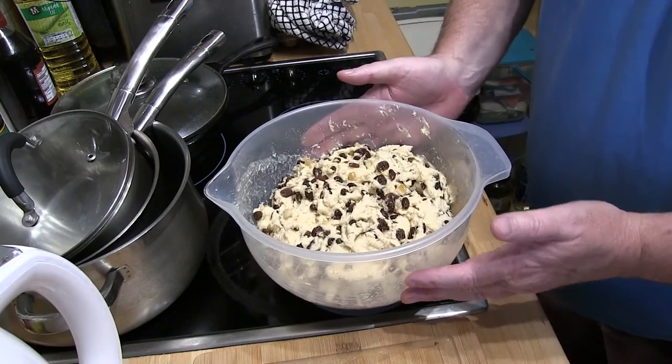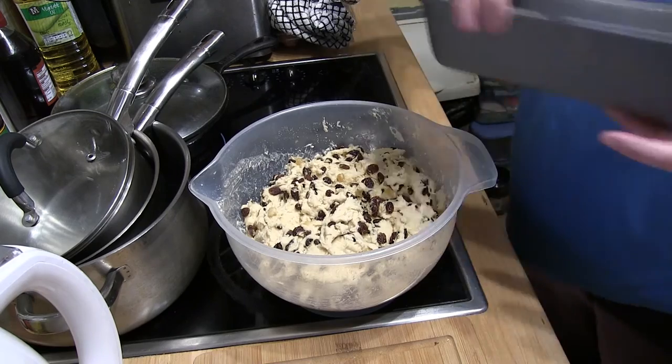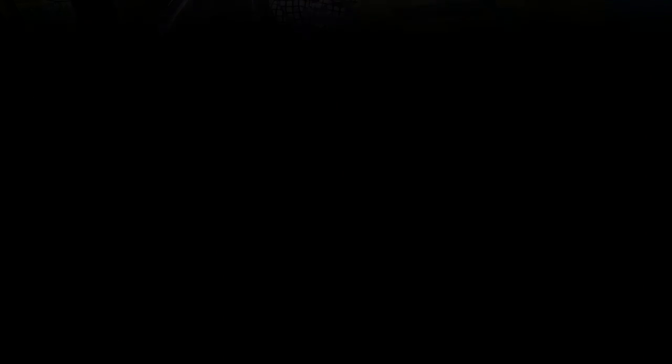Well, here we are an hour and a half later, ready to go into the loaf tin and be baked in the oven. As you can see, it's risen up in volume.